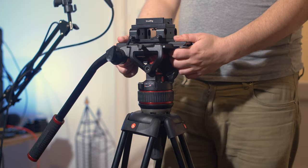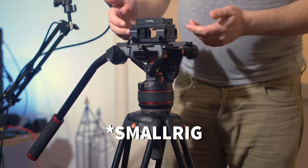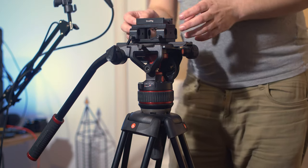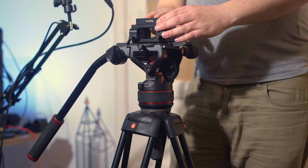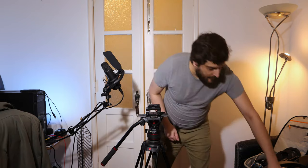On top of the Manfrotto base plate I've got a Manfrotto base plate which can take 15mm rods, and on top of that I have another quick release plate from Small Rig as well. I really like Small Rig stuff — it's very affordable and solid quality. Moving on, let's put on the camera.